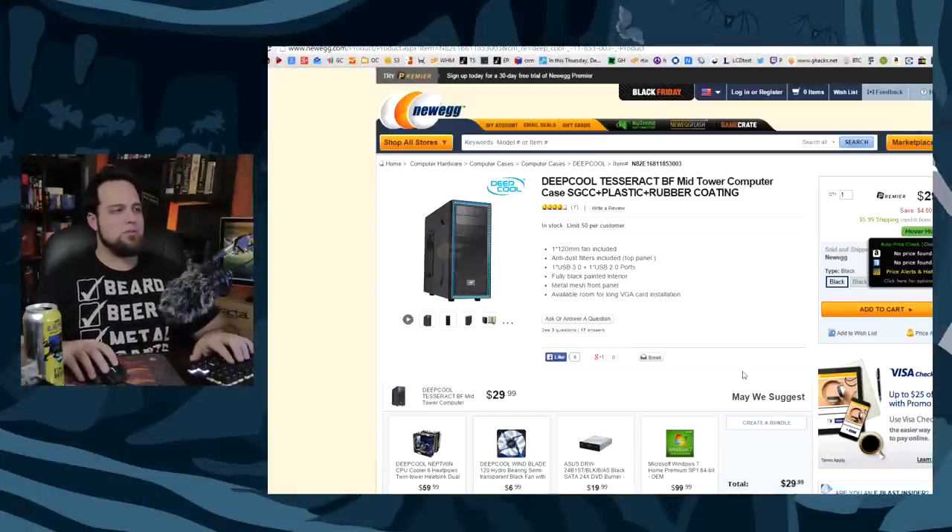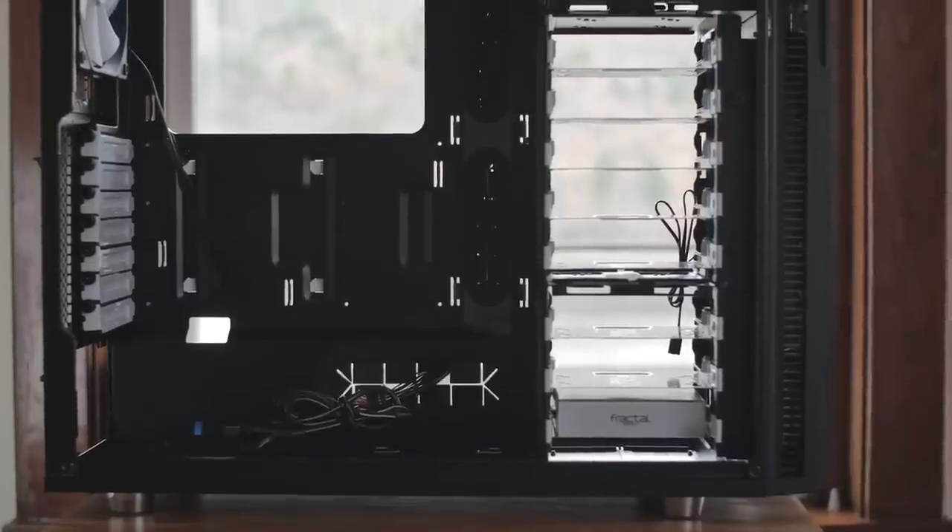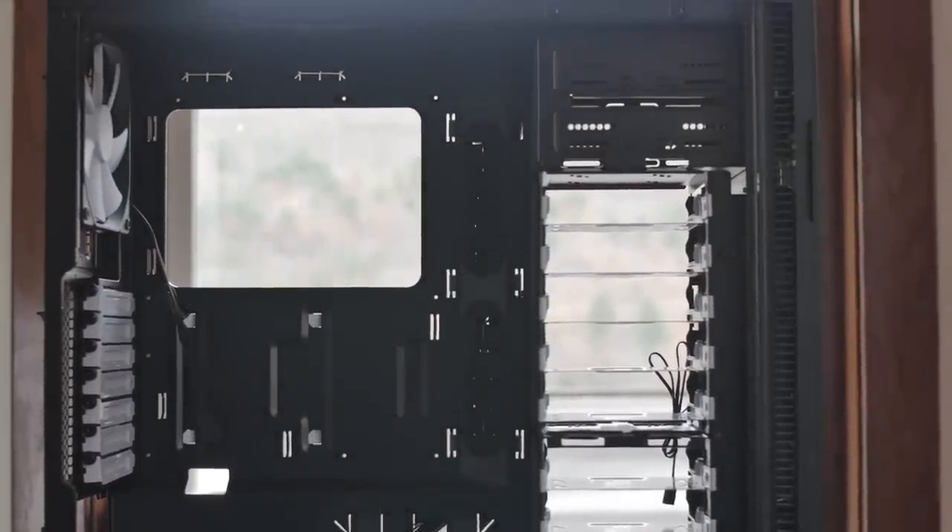For the case, check out this cheap case from Deepcool. When I saw the price I had to order it just to see how it is, and you know what — it ain't bad at all. It doesn't feel like a $150 case, but it definitely doesn't feel like a $30 case either. It is $30, and it's going to be a home for your computer. It's not the most silent case, but it's 30 bucks. If silence really matters to you, we just reviewed the Define R5 for around $100 — more expensive, but completely silent.